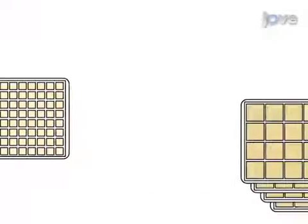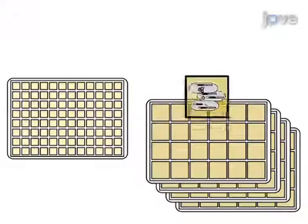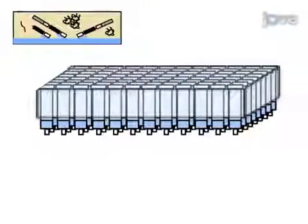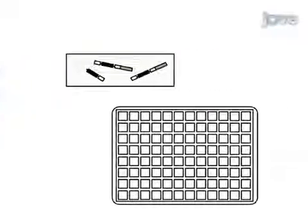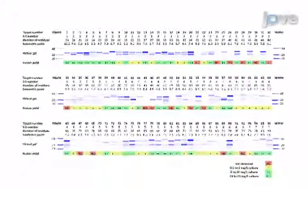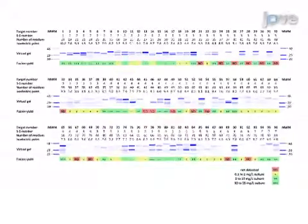24-well plates filled with auto-induction media are inoculated with the overnight precultures to generate expression cultures. After harvest and freezing, soluble proteins from the expression cultures are then purified by immobilized metal affinity chromatography. Ultimately, the solubility levels for each intact target fusion can be measured to determine the optimal expression conditions for protein production and the generation of successful targets.